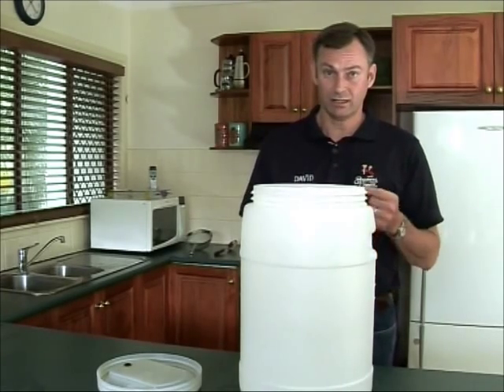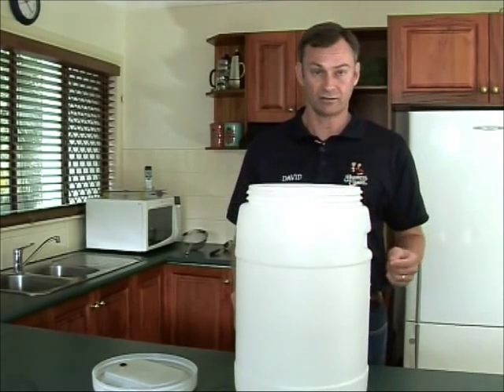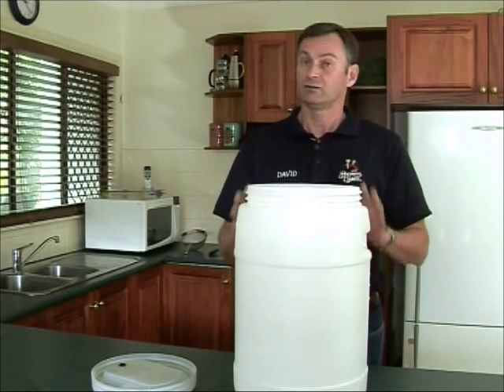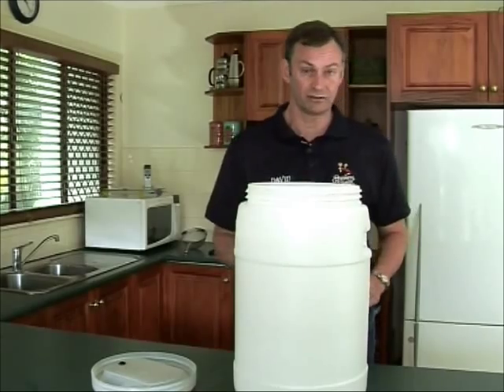If there are solid bits of material in there, it doesn't matter how microscopic they are — if they're in there, the sterilizer is not going to be able to get onto the surface of the fermenter and remove any bacteria. So first off we've given it a good wash with brewers detergent and now we're going to sanitize it.